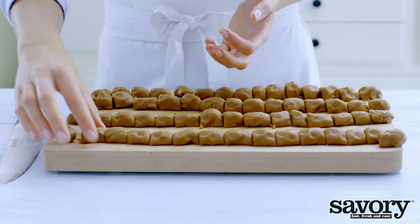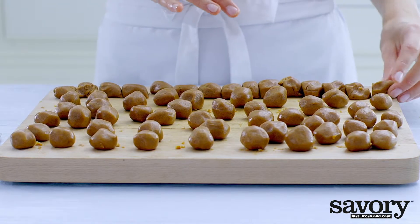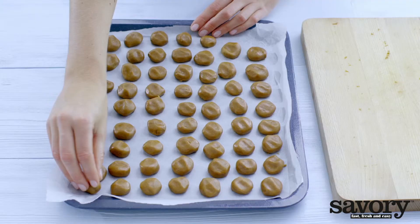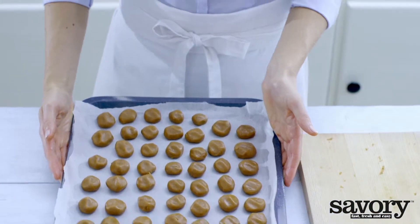Roll each piece into a ball. Put the balls on a lined baking sheet, pressing lightly, and bake for about 12 minutes.